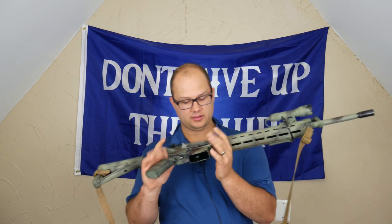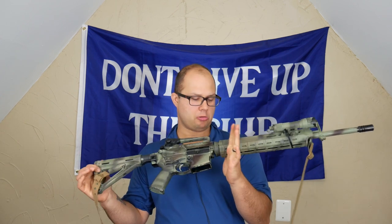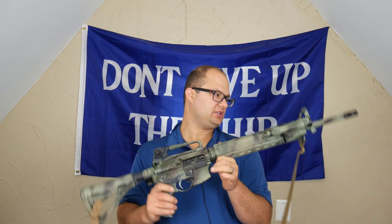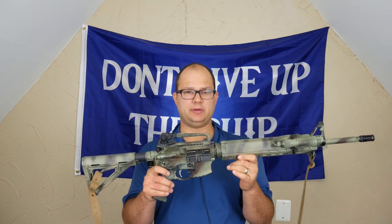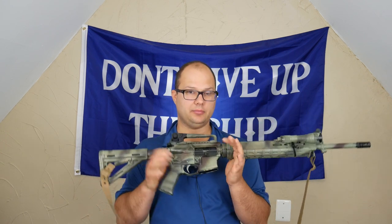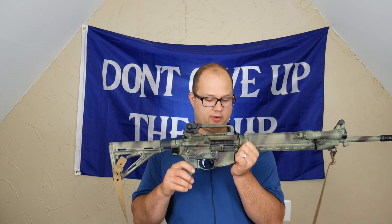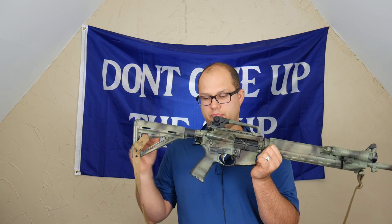So this rifle comes to you — it's a franken gun, okay? It was thrown together with a couple different things, and mostly an accident how it ended up being. But I just wanted to present it to you for commentary and thoughts. The lower is the first lower I ever assembled — and by me, I mean my buddy assembled it for me. So I bought the lower and bought the parts kit and put it together.